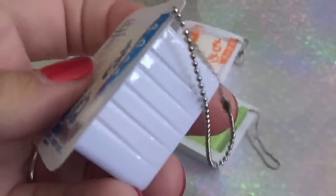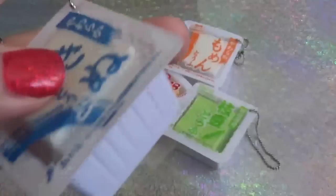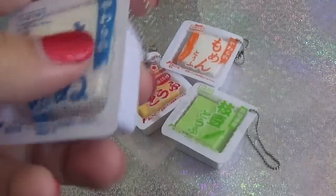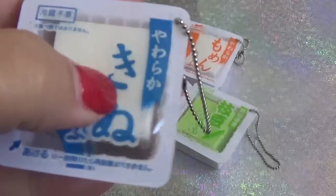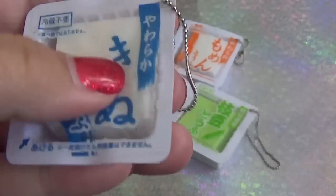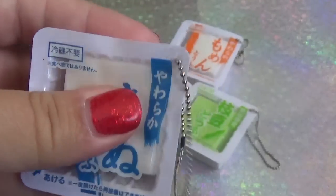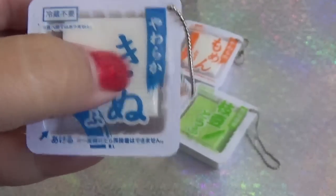There are kind of two parts to them: one is the plastic outside that has the ball chain where you can hang it to something, but then on the inside is where there's something squishy. I don't know what kind of squishy it is — the plastic on the outside doesn't give it much room to squish, but you can tell it's squishy in there.